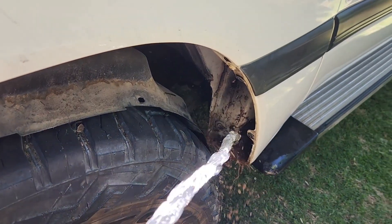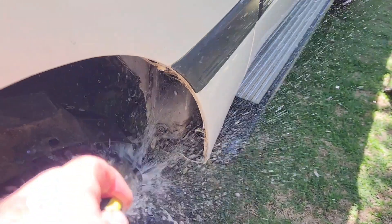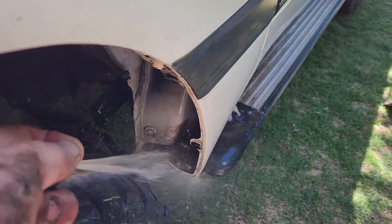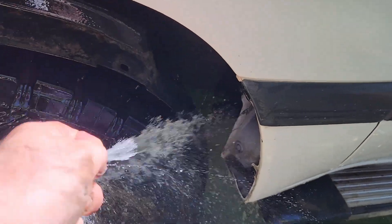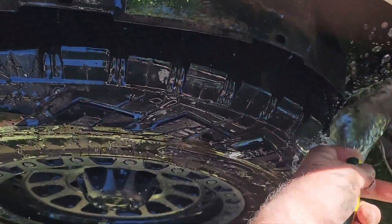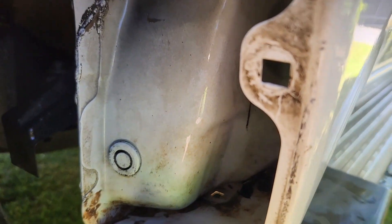Time for a birthday, old girl. Don't have to do anything fancy, just hose that shit out. It's been a long time since this has been done - maybe it hasn't, maybe it's never been done. Just a good hose out, get rid of all that mud and buildup. Just nice and clear.